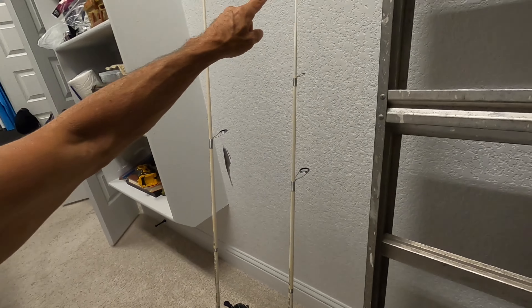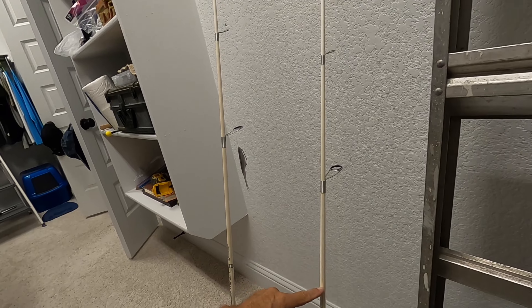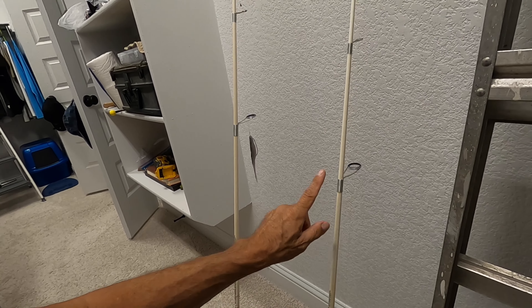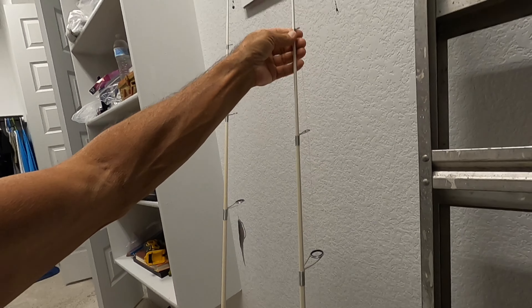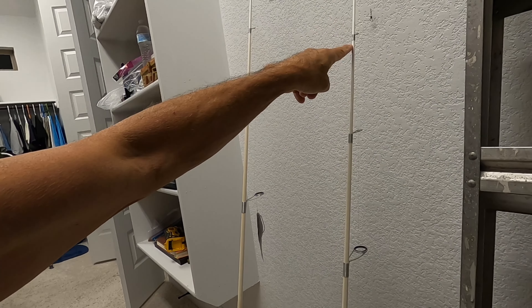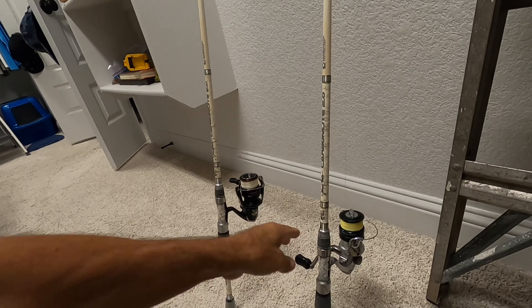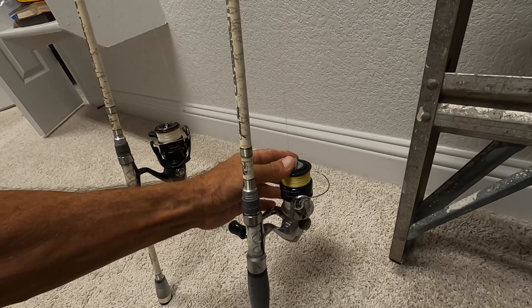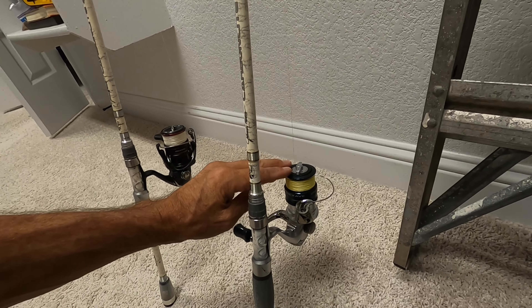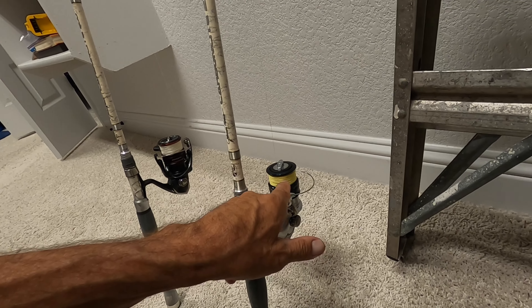We have a Johnny Morris Carbon Light 2.0, 6-foot-6-inch spinning rod, medium light action with a fast tip. We've got that coupled with a Shimano Nexave 2500 spinning reel. Not a bad reel.